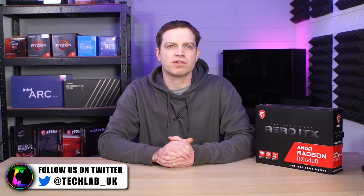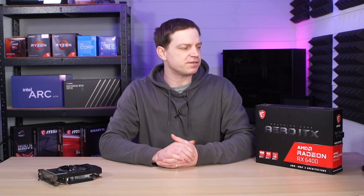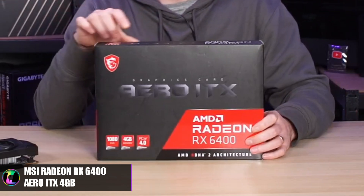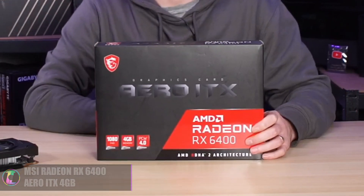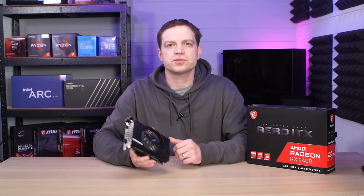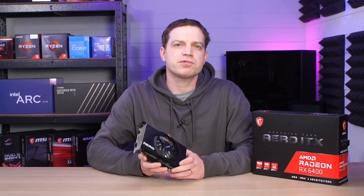There aren't that many companies out there at the moment providing good budget graphics cards, but there is AMD that is trying — and whether they've been successful at it is a different question. The card we've got today is the AMD Aero ITX RX 6400. We thought it'd be good to have a low-powered ITX card for the builds that we do.